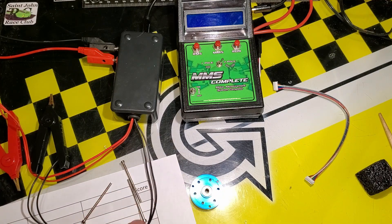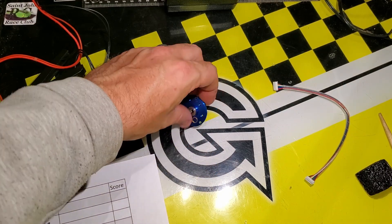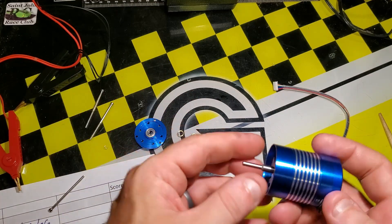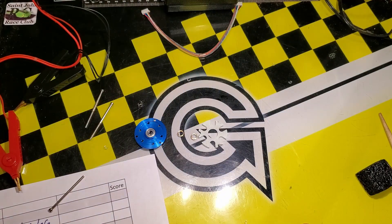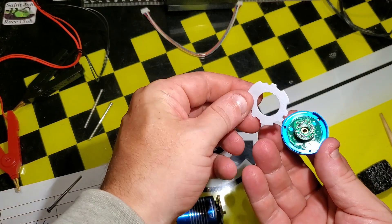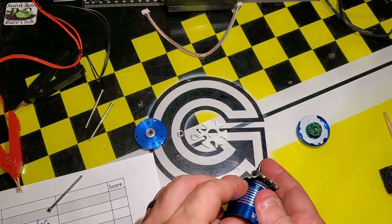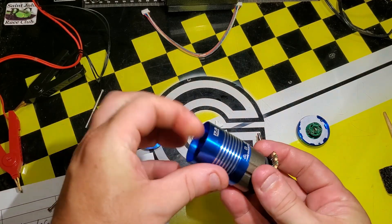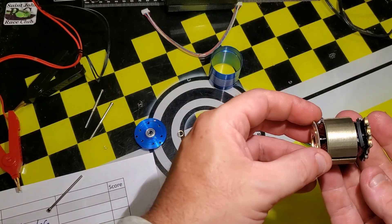With that you get the front bearing and there's a shim there — put them in the order they came off. Another shim in the front and a little paper tray. Now the can slides apart — here's the back, another little paper filter and some shims inside. We'll push the rotor straight through — there's the rotor. Very thin aluminum can, and there's the stator.